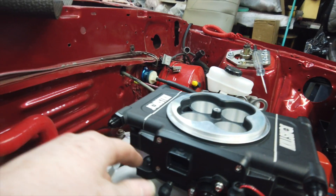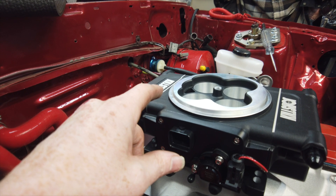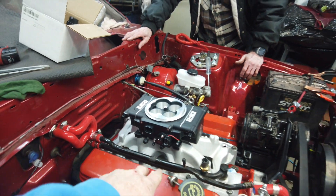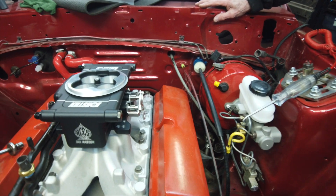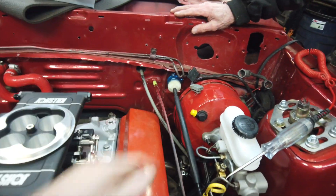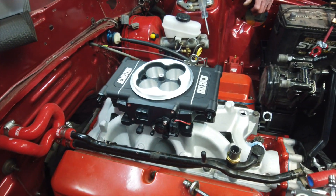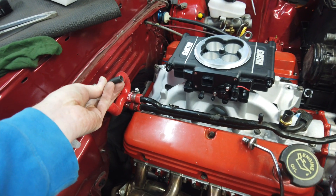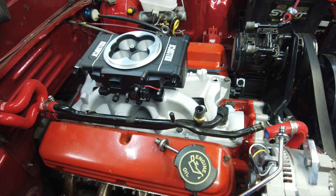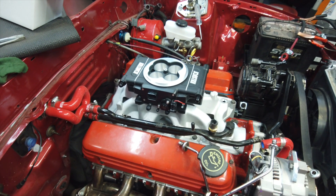Everything is tucked up inside this thing — the TPS, the IAC, and the three-bar MAP sensor is in there as well. I gotta figure out which vacuums I need to plug into which, which kind of sucks. You gotta get the brake booster line in over there, that kind of stinks. But that's AC stuff, not gonna worry about that right now. There it is — we got the intake installed, awesome!